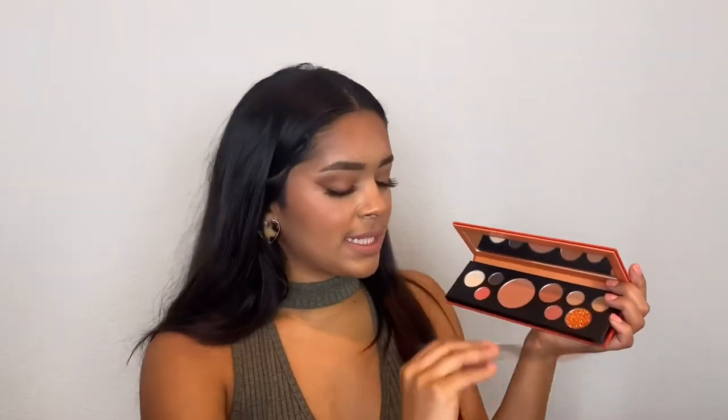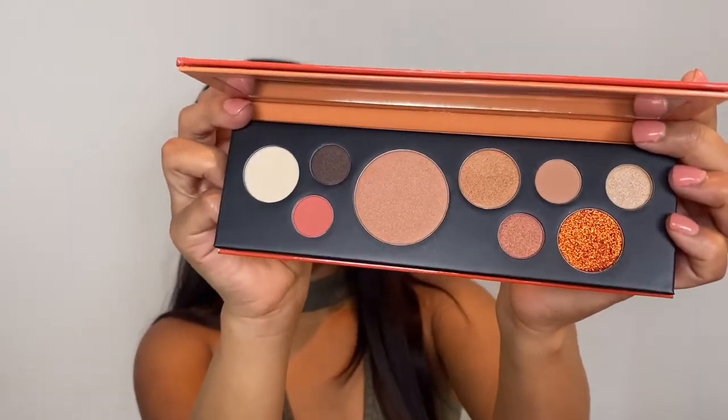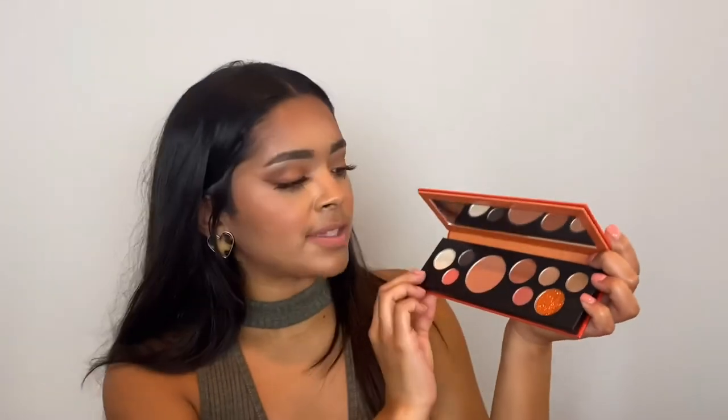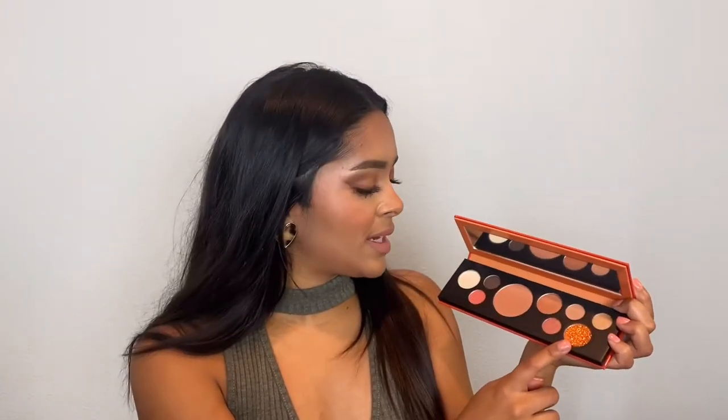When you open it up, it has a little plastic with the names on them, so I'm just going to take this off and give you a closer look at the shades. I think they're really pretty — it's a nice neutral-toned palette and it does have some pop of color, especially this pressed glitter right here. Overall, I think this is a really pretty palette and I'm actually really excited to use it.